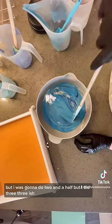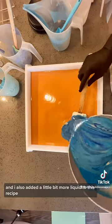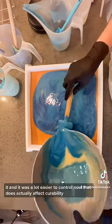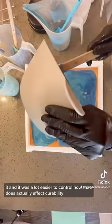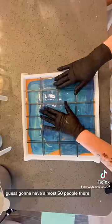I was gonna do two and a half but I did three — three-ish, 3.1 instead. I also added a little bit more liquid to this recipe and it was a lot easier to control. That does actually affect curability, but the wedding's not until July so I wasn't worried about the bars being ready for her guests.